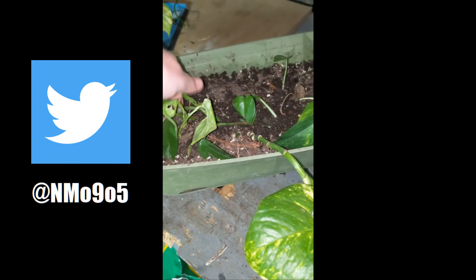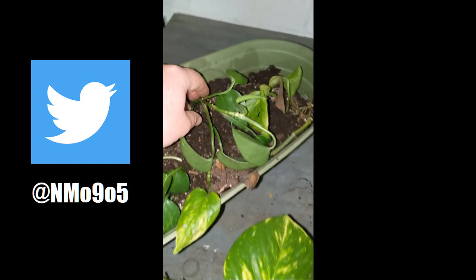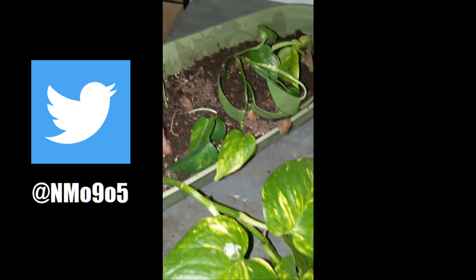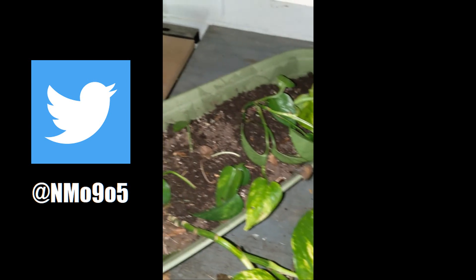We're going to go ahead and get this whole thing upstairs and get it watered. As you can see, we put a new one there, a new one here, a new one run through here — these are the two that don't have roots yet, so they're buried lightly and they'll root themselves in.